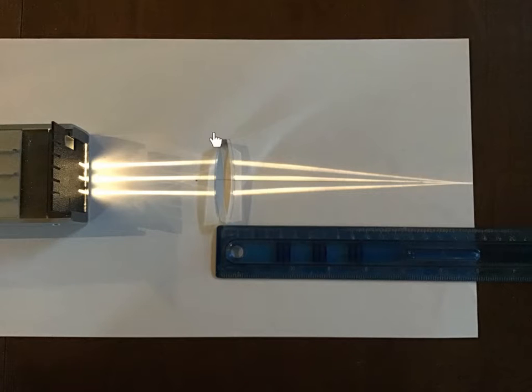This is a converging lens — the lens bulges out on both sides. If we shoot parallel incident rays at the converging lens, they will all meet at a point on the principal axis, which would be called the focus. V is in the very center of the lens.